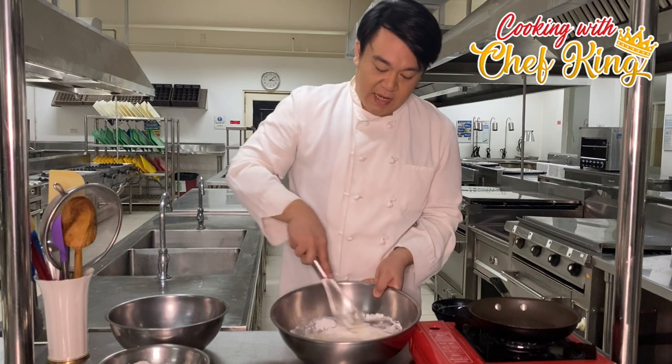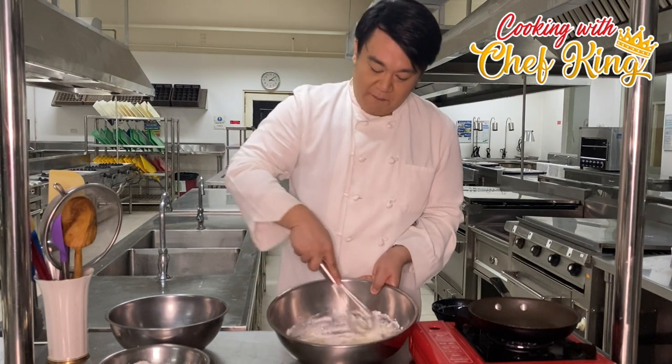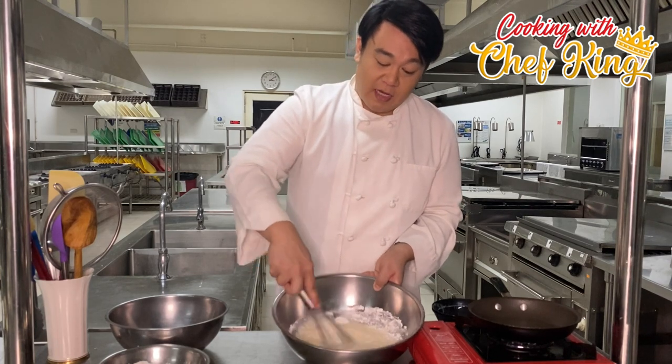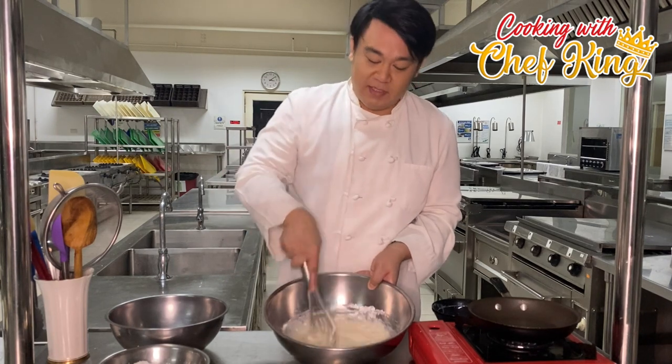As I mentioned, since Pasko is coming, if you haven't tried Patco before and you're not familiar with it, you can try this recipe so you can experience the taste as we get closer to Christmas.